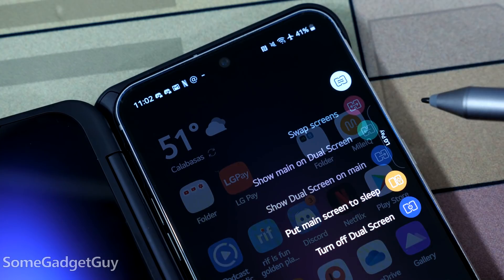Gestures are better than menus. This little pill icon — that's fiddly. And then your home screen's getting all cluttered up. Don't use it! You wanna turn the second screen off sometime? Boom! Double tap it! You wanna turn it back on again?